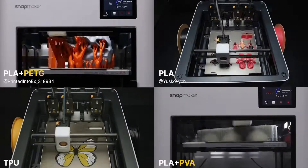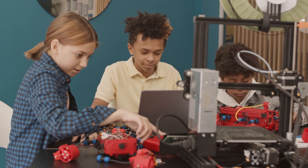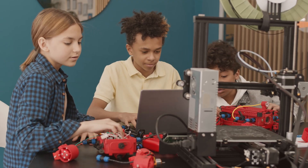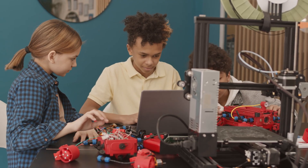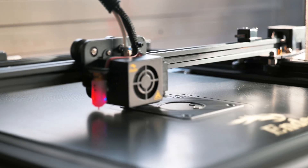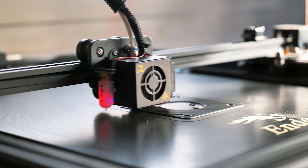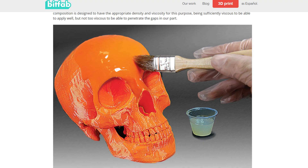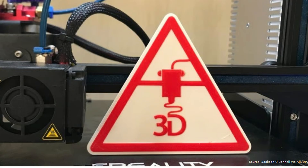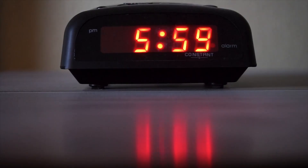To understand the multicolor effect, we need to go back a few years before Bambulab launched. Before the first consumer multicolor printer, 3D printing was quite boring — not many options like today. You had Prusa with the i3 and Creality with Ender series printers. Back then, for multicolor you had to paint the print after finishing, or pause the print and manually change filament — requiring you to be present at exactly the right moment, even setting alarms if you were sleeping.